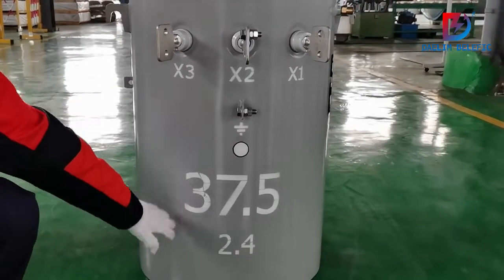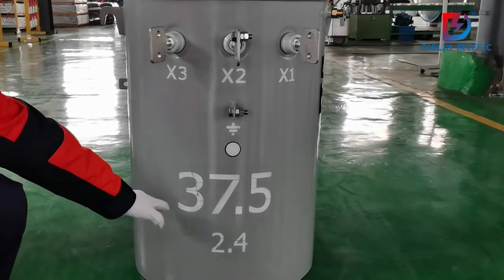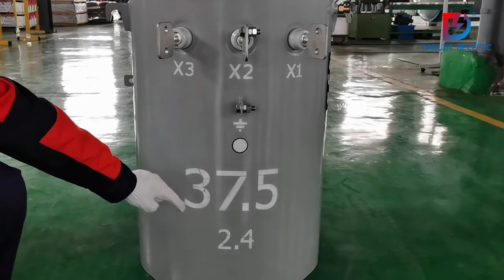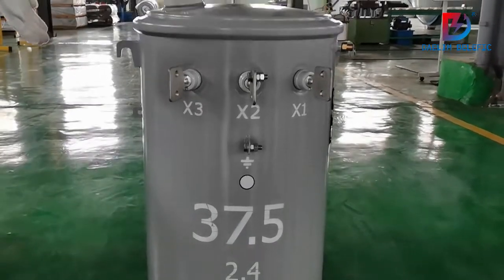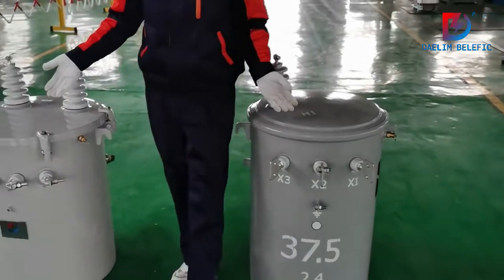This point is for grounding. You can see the capacity here is 37.5 kVA and the voltage is 2.4 kV. That's all for our single-phase transformer.